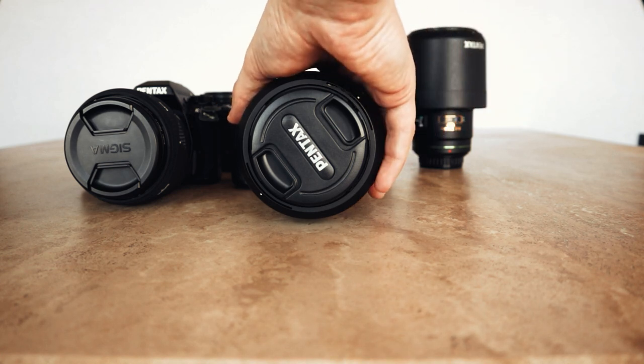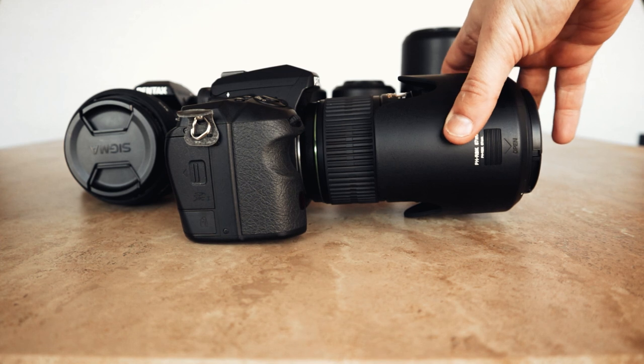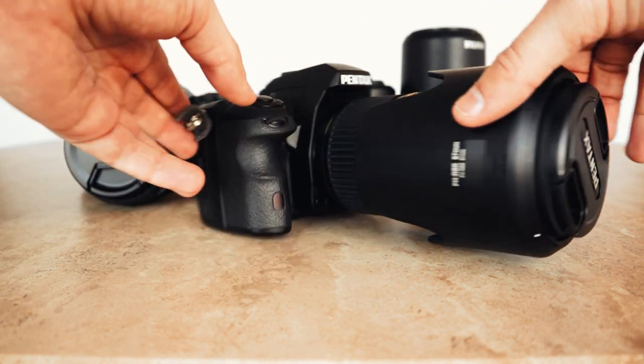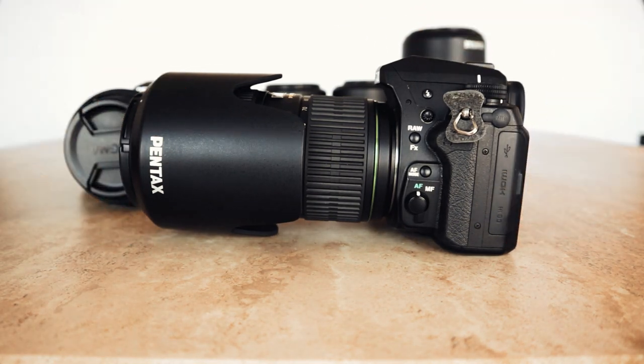Next up I've got the Pentax K3, and that has the 50-135 DA Star lens on it. That lens doesn't really stay on this body — I'm in the process of switching around to see what lenses work well with it. It's like awesome for portraits and stuff like that. It's super slow to focus, especially compared to something like the 55-300mm PLM, but the colour rendition and the image quality on it is the best out of all the lenses that I have, to be honest. It's just a shame that it's so slow to focus.